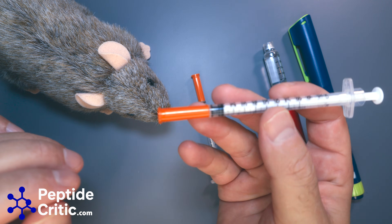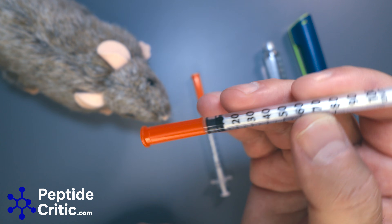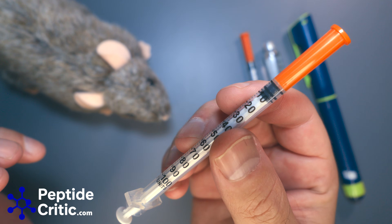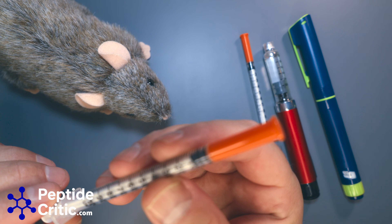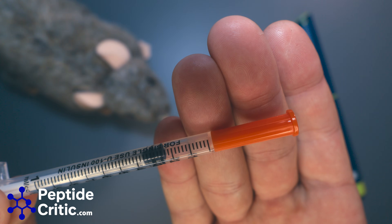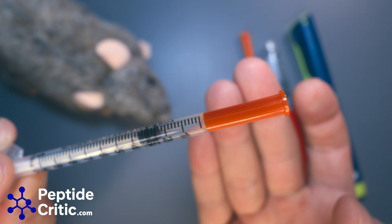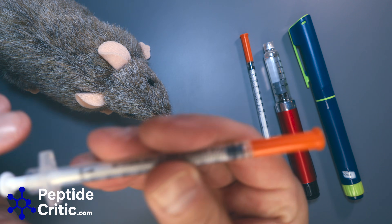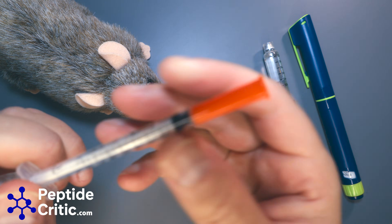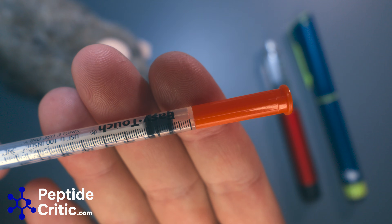If you're using a syringe, the Easy Touch is what the kids call the GOAT. Then there's the Amazon special — there's no brand on it. I don't know how you'd know what three units is on that thing, because you'd have to land halfway between tick marks. It's just not realistic. On the Easy Touch I can actually see what three units is, but barely.